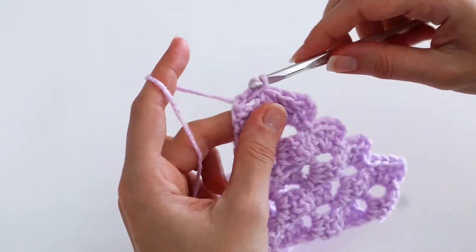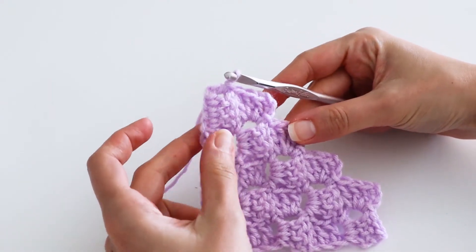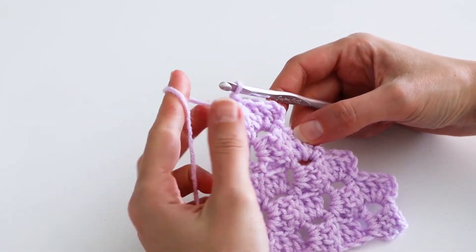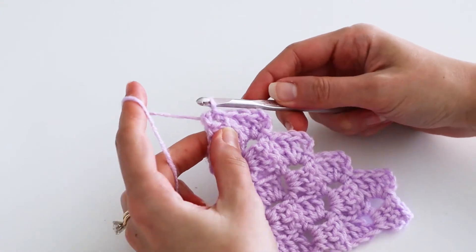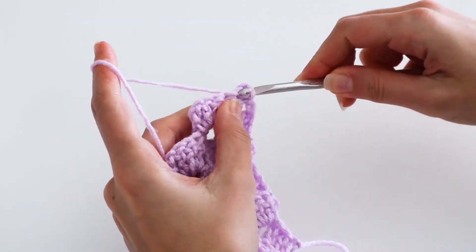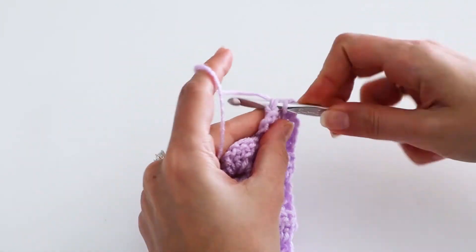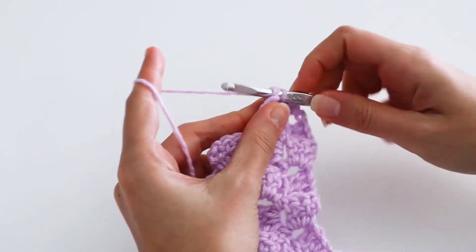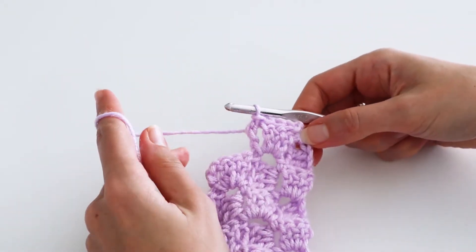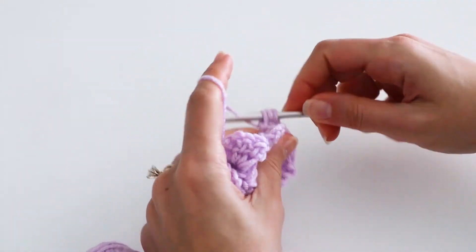When you get to the end, you'll just slip stitch into the last chain space. Now if you continued increasing here you'd make a rectangle while your piece maintained the same width, but we're going to make a square. So you'll just chain one and turn your work, and slip stitch into each stitch from the last block of the previous row. From here, chain up three and continue making corner-to-corner crochet blocks.